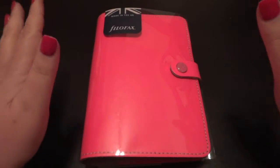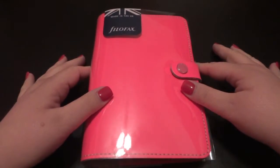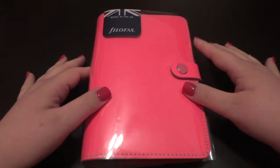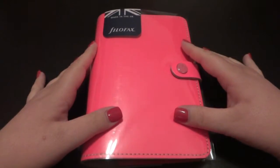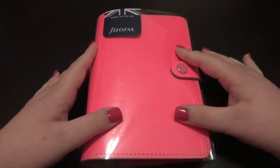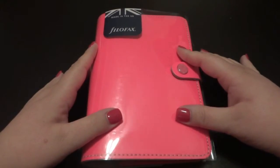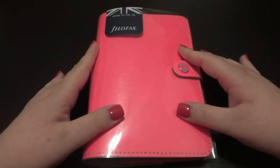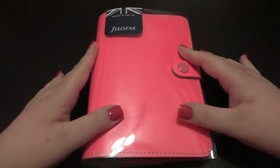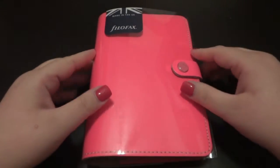Hi guys, it's Christy, and as those of you who are on the Philofaxi Facebook page know, I just got my original Philofax in fluoro pink, personal size today. I had ordered it from Right at Home, which is based in the UK, and got it with super fast shipping. They shipped it out on Monday of last week and I got it today, and it's wonderful. I absolutely love it.